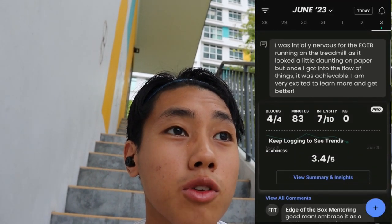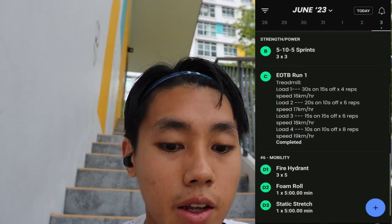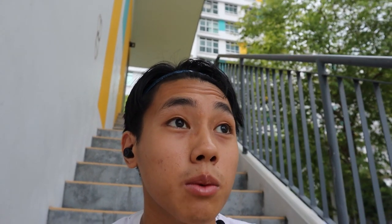Getting my mobility work first, get the blood flowing. A bit of sprints here and there, then I'm going to get on the treadmill in the gym, and then end it off with stretching and mobility work. Going to get right into it.